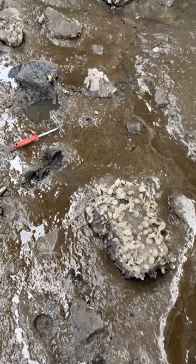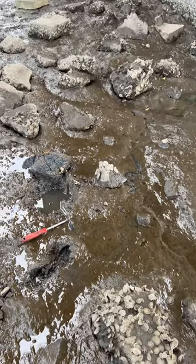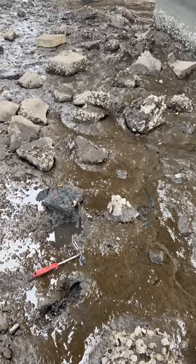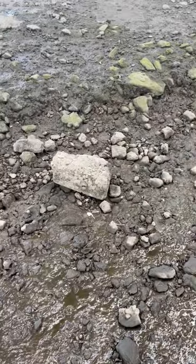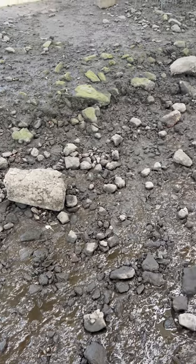I made this video so I could help you guys catch some crabs too. This is exactly what I look for when I'm trying to find mud crabs. I'm looking for rocks with oysters, kind of tucked in some sloppy mud. Over there where it's nice and dry, there's probably not going to be many crabs, at least not mud crabs.